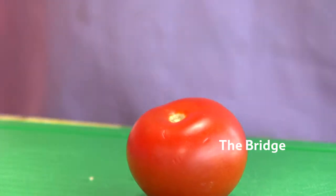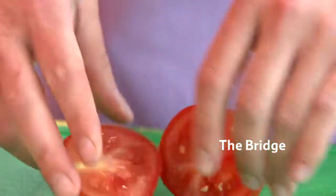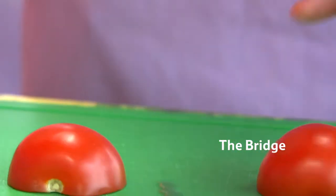The bridge is a really useful way of teaching children how to chop vegetables or fruit safely. The knife is placed in the middle of the veg or fruit and the children slice it through evenly with their bridged hands over the top.